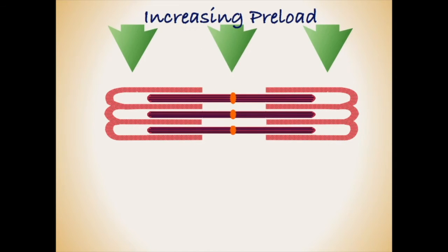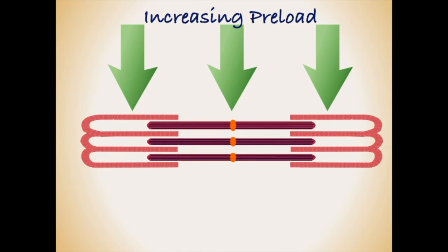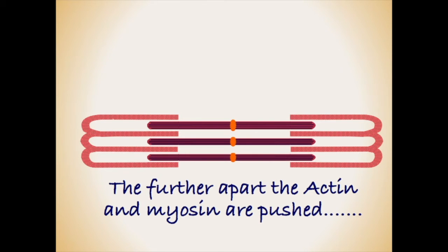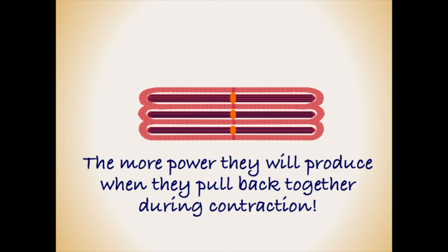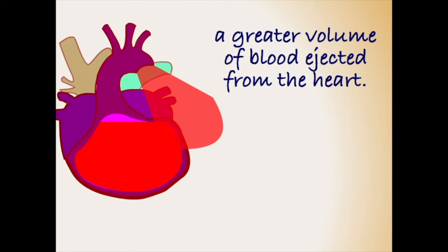An increase in preload will push the actin and myosin further away from each other during the resting phase of the cardiac cycle. The further apart they are pushed, the more forcefully they will come back together when activated during contraction. This more forceful contraction will push a greater volume of blood out of the heart, leading to an increase in blood pressure.